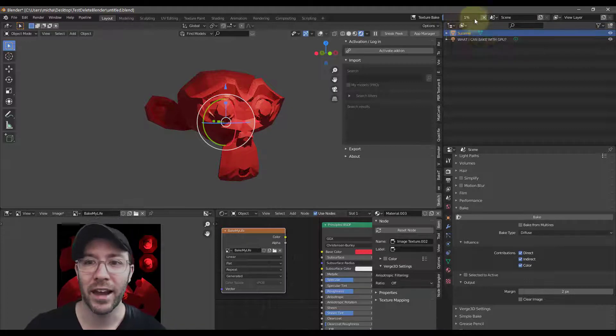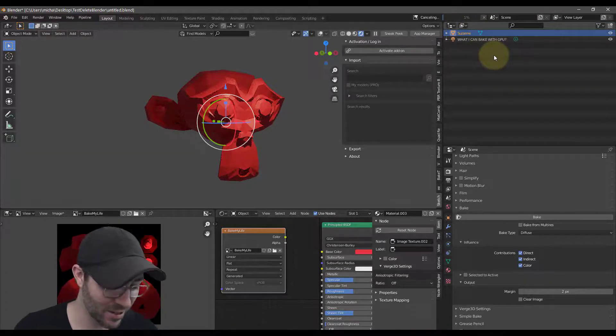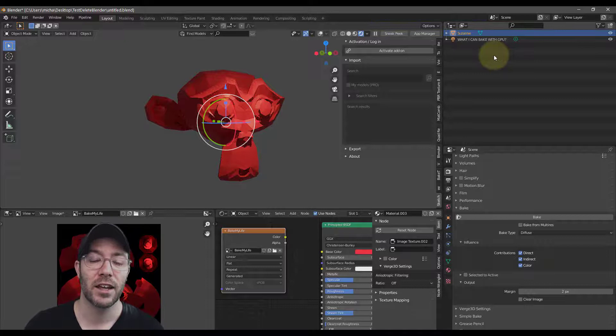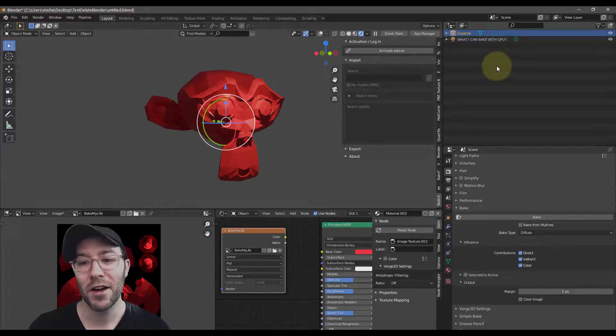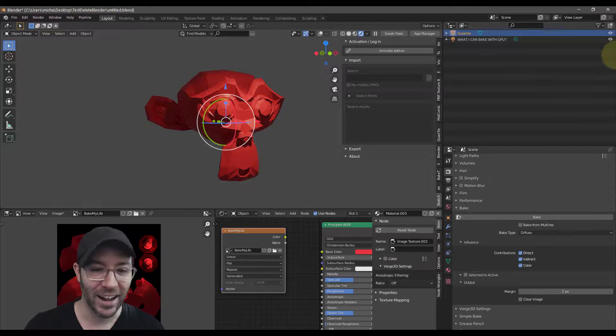I'm not going to make you sit through all that. That's really all this tutorial is about — just showing you a very simple way to use your GPU to bake textures. Hopefully this was helpful for you, and hopefully you're new to Blender and stumbling upon this very early on so you don't have to go through the pain of waiting and waiting for your textures to bake. Let me know if you have any questions. Take care guys.